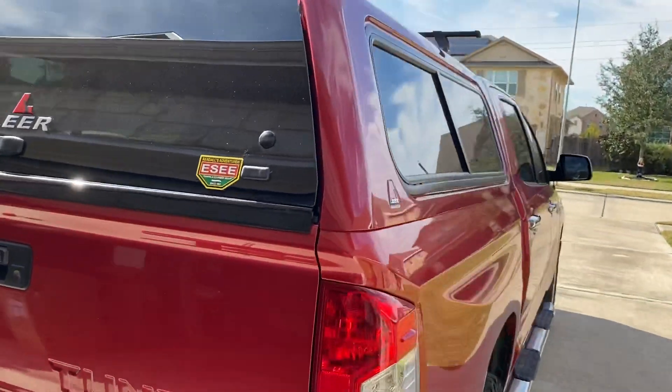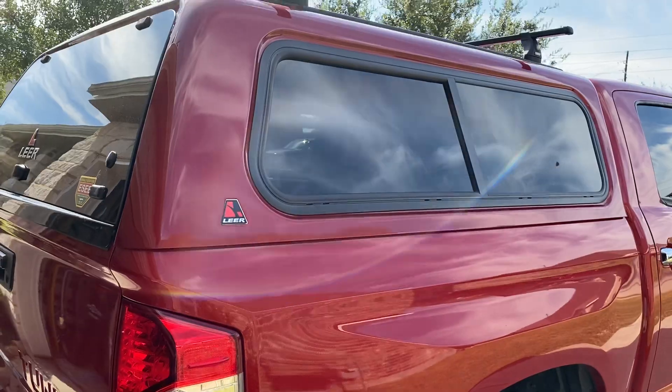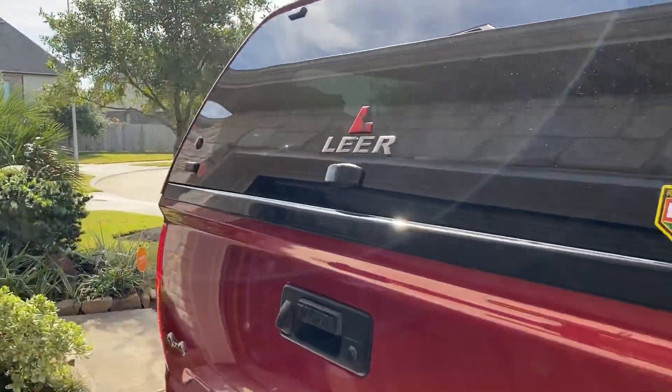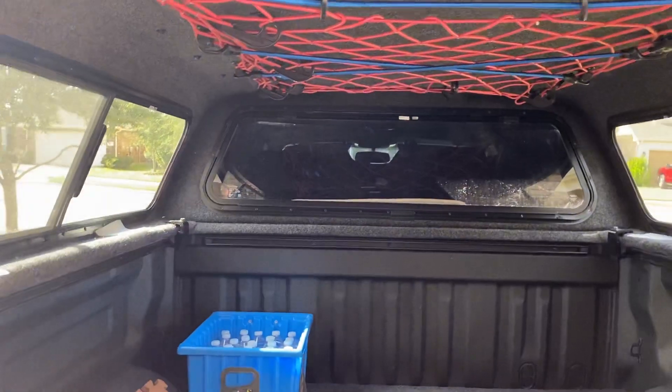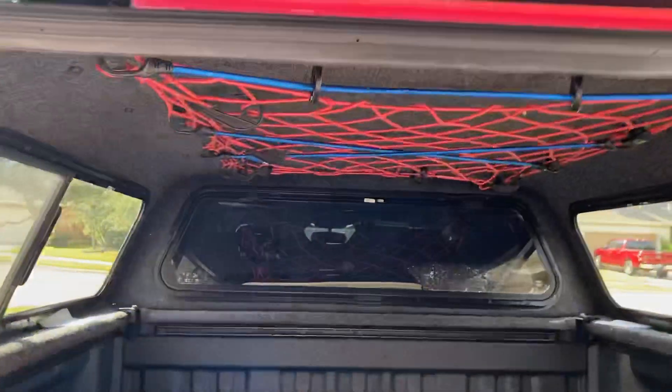They make all kinds of disclaimers explaining how the paint may be different. I'm not a real picky person — as a matter of fact, I almost went with a flat black version if they offered it, like a Rhino Liner type finish.